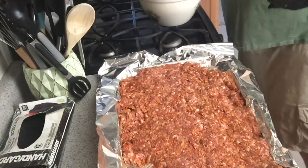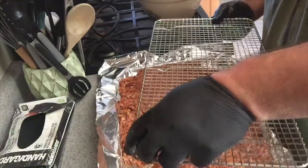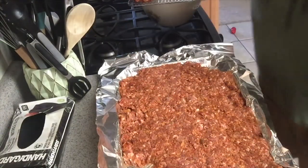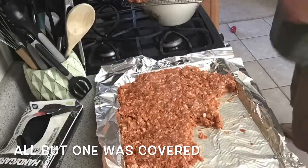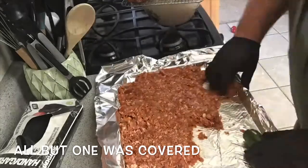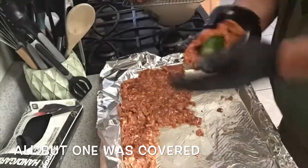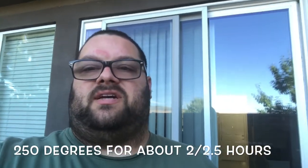I'm gonna put these on one of my favorite cooking things for barbecue — a cookie cooling rack — and just set them on there and keep going. We ended up needing two trays — couldn't quite fit them all into one. We'll move these around so it fits better.